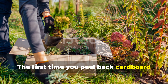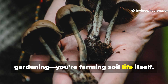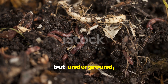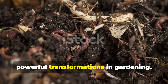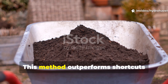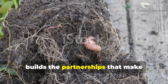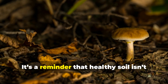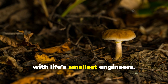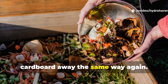The first time you peel back cardboard to find it white with fungi, you realize you're not just gardening — you're farming soil life itself. Rotten fruit peels and old cardboard may seem like trash, but underground they become the stage for one of the most powerful transformations in gardening. This method outperforms shortcuts because it doesn't just add nutrients, it builds the partnerships that make nutrients last. It's a reminder that healthy soil isn't made by force — it's cultivated by working with life's smallest engineers. And once you see it, you'll never throw fruit scraps or cardboard away the same way again.